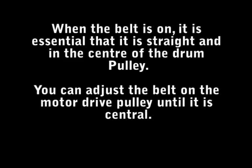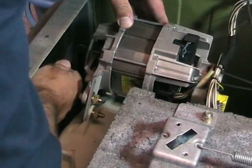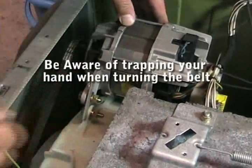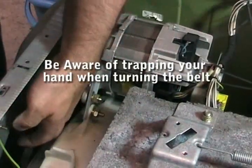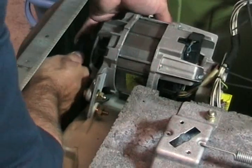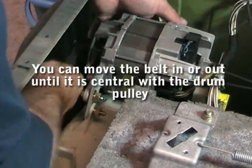When you've got the belt on, it's essential that you get it central, otherwise it's just going to slip off again when it starts spinning at speed. You've got to be really careful not to trap your hand when you're turning the belt. There is a little bit of movement on the motor side where you can adjust the belt to get it central.